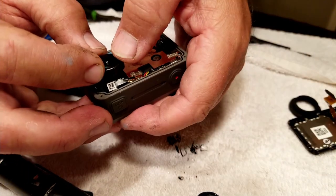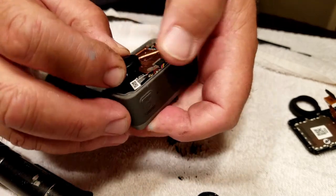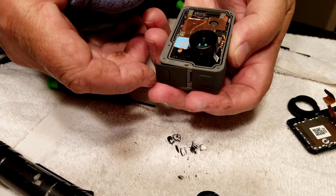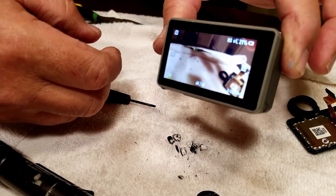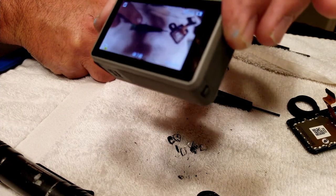Here I am snapping it back into place, cleaning it up, and powering it on. You can see everything appears to be in focus — or at least it looks like it is on that small screen.